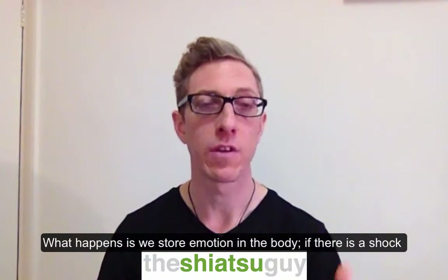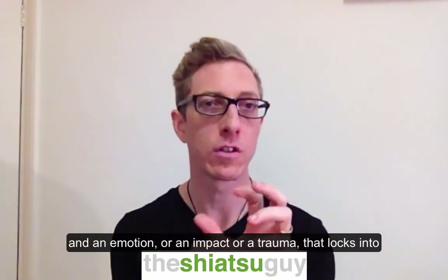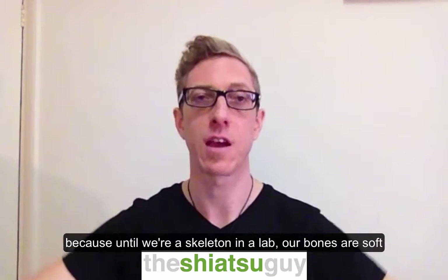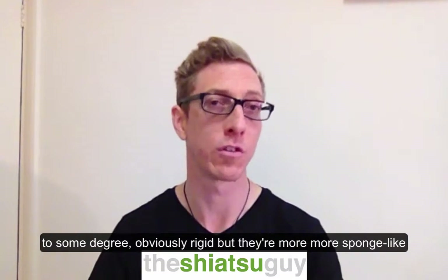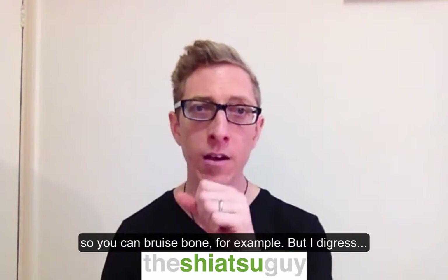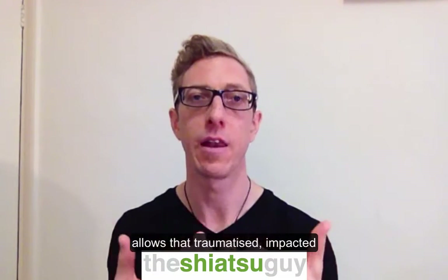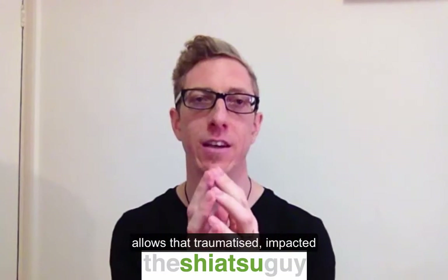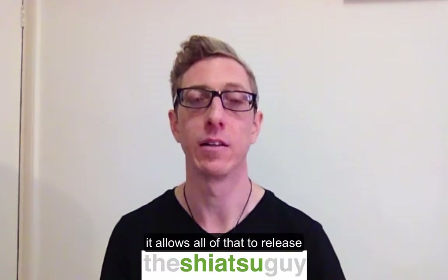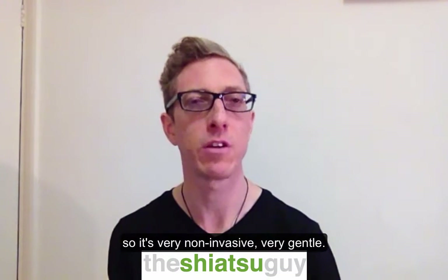What happens is we store emotion in the body. If there's a shock, an emotion, an impact or a trauma, that kind of locks into the soft tissue and stays there. Soft tissue can also include bone because, until we're a skeleton in a lab, bones are soft to some degree — obviously rigid, but more sponge-like, so you can bruise bone for example. So that bringing of awareness allows that impacted emotional charge — it can also be shock or whiplash — to release. It's very non-invasive and very gentle.